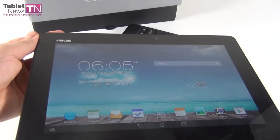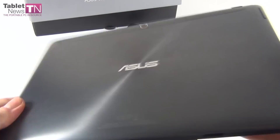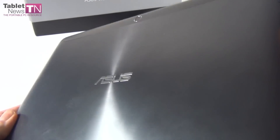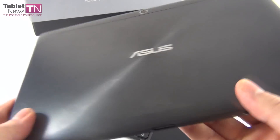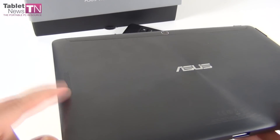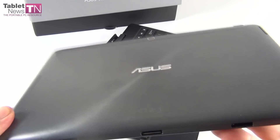Proceeding with the specs, we have Sonic Master Audio on board. There's a speaker here, and apparently only a single speaker — I was expecting another one, but I'm sure this one will sound good because the ASUS Sonic Master Technology always delivers.